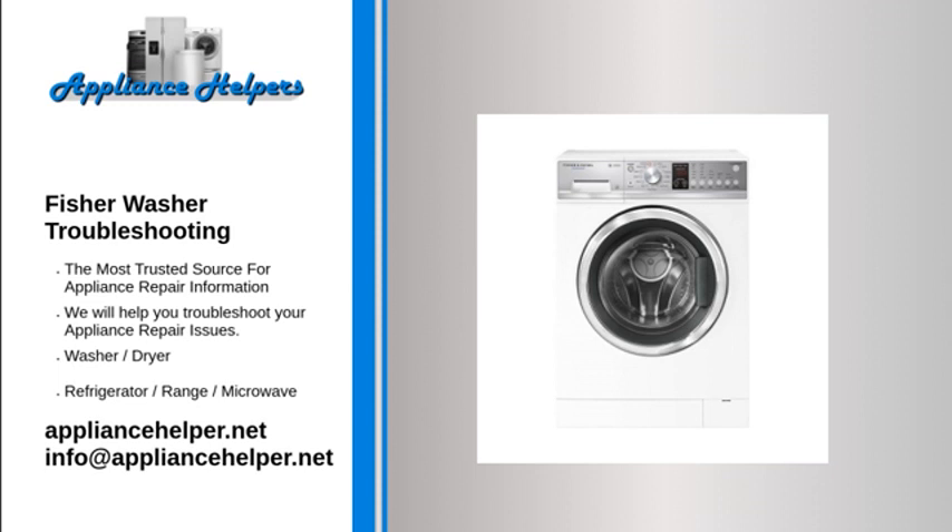Detergent or fabric conditioner is left in the detergent dispenser drawer at the end of the wash cycle. Check that the detergent dispenser drawer is closed properly from the start of the wash cycle. Check that the drawer is clean and has not been overfilled. Check for blockages in the detergent dispenser drawer — if liquid is sitting at max level in the dispenser drawer at the end of the wash cycle, it may be blocked. It is normal for a small amount of water to remain in the detergent dispenser drawer at the end of the wash cycle.